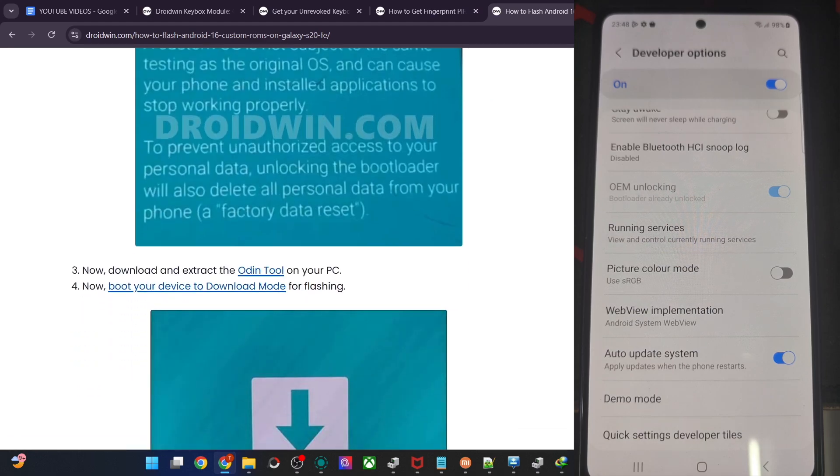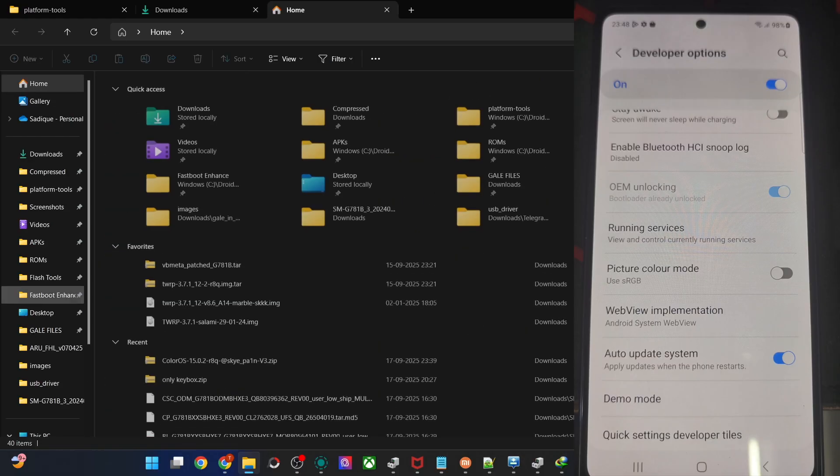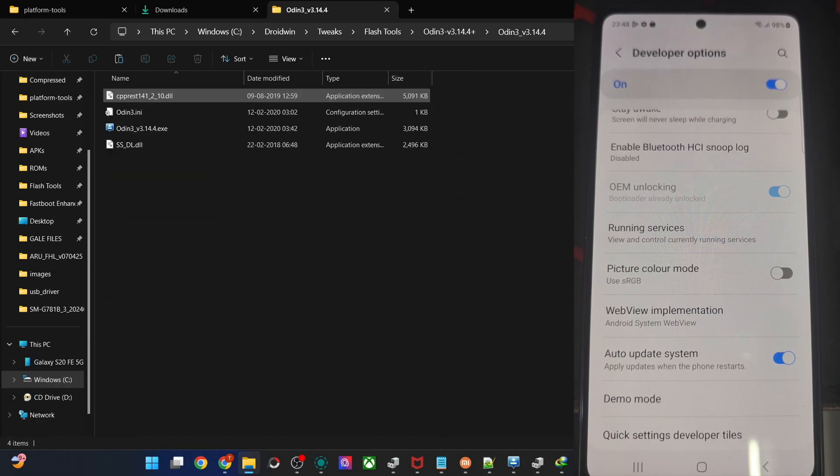Get the Odin tool from the provided link and extract it on your PC. You will get four files from the Odin tool.